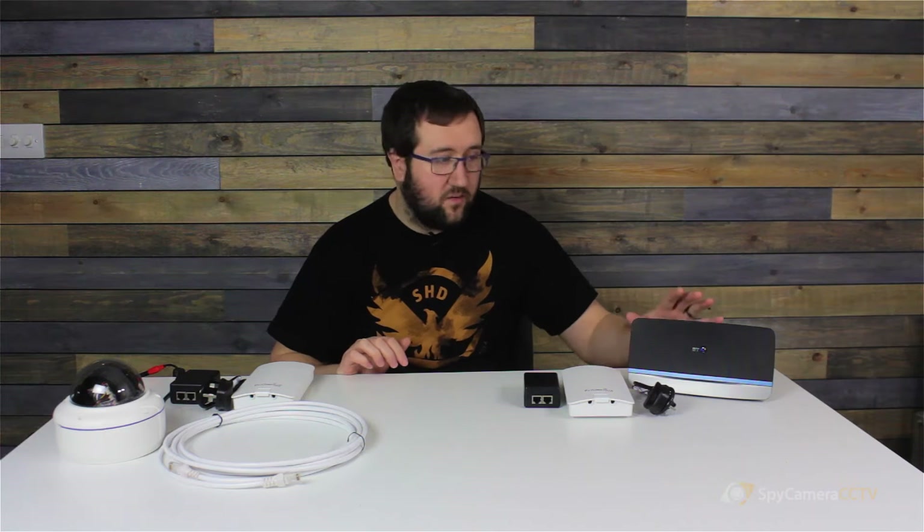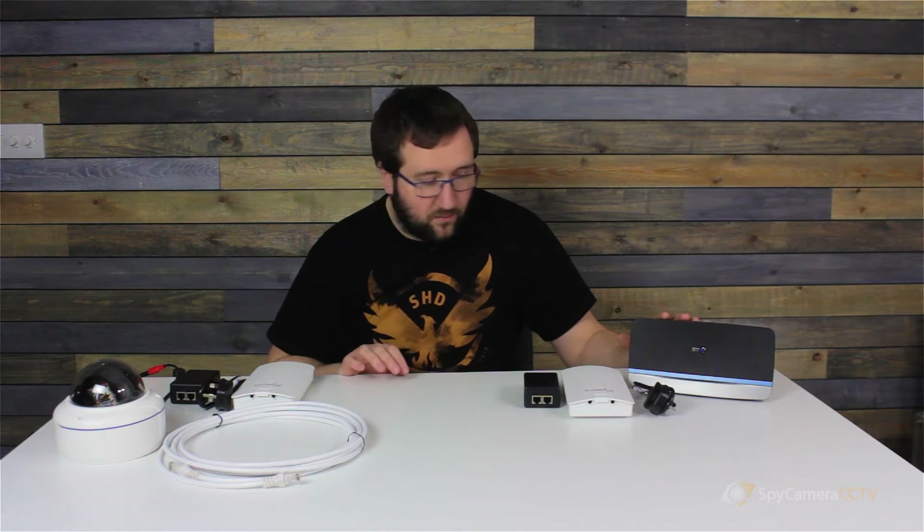This setup could also be used if you were using multiple wireless cameras, but the key thing to remember is: camera to wireless antenna, and then wireless antenna into router or into recorder. For this instance we're going to use a router, so we'll show you how to wire all that up.